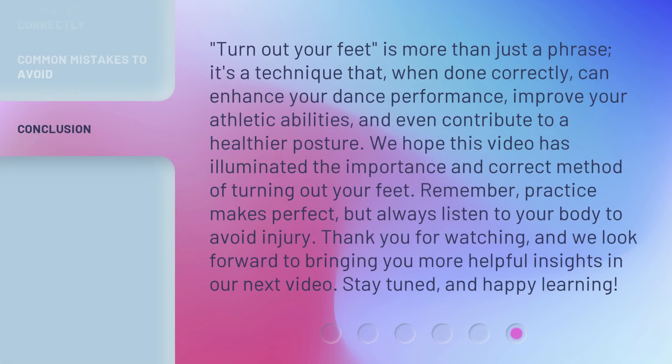'Turn out your feet' is more than just a phrase — it's a technique that, when done correctly, can enhance your dance performance, improve your athletic abilities, and even contribute to a healthier posture. We hope this video has illuminated the importance and correct method of turning out your feet. Remember, practice makes perfect, but always listen to your body to avoid injury. Thank you for watching, and we look forward to bringing you more helpful insights in our next video. Stay tuned, and happy learning!